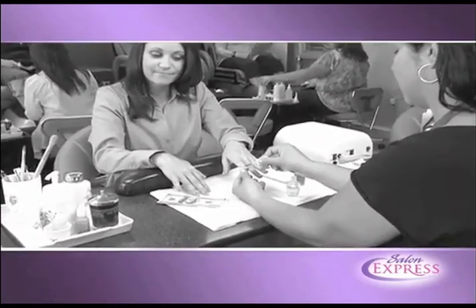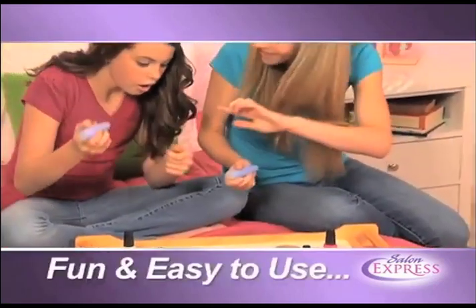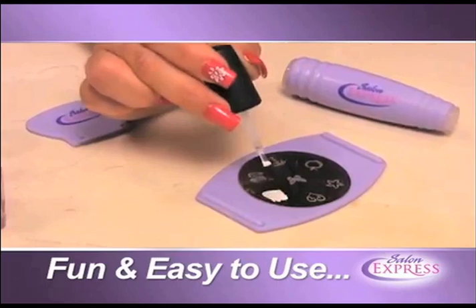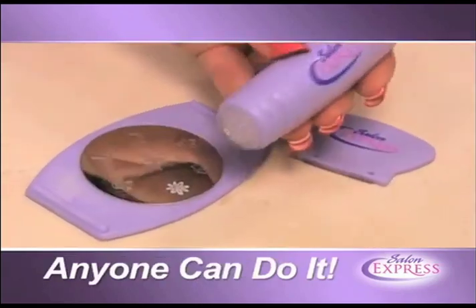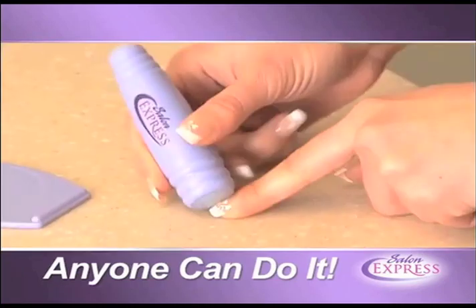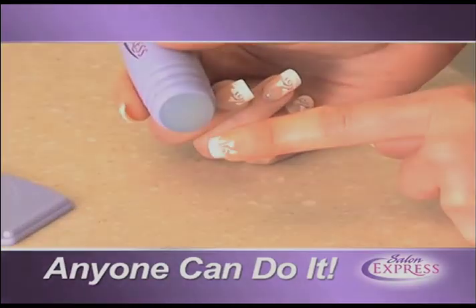Designing with a brush is time-consuming, press-on designs fall off, and salons are inconvenient and expensive. But Salon Express is fun and easy — just brush your polish onto the image, scrape off the excess, transfer the design onto the stamp, and roll it onto your nail. With Salon Express, your nails always look sensational.